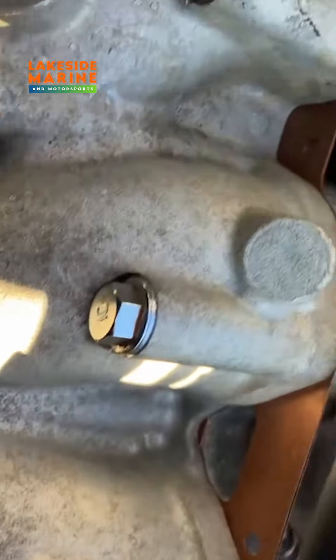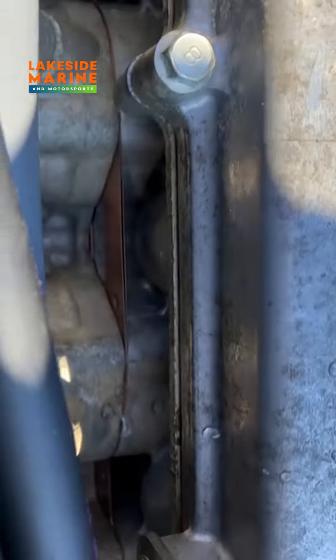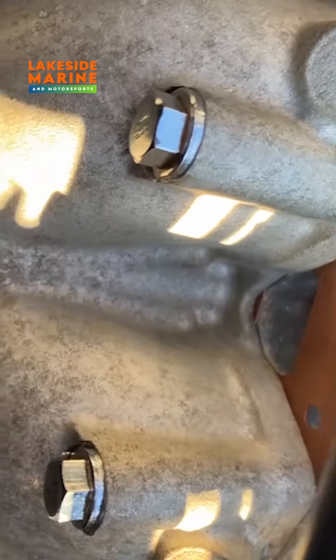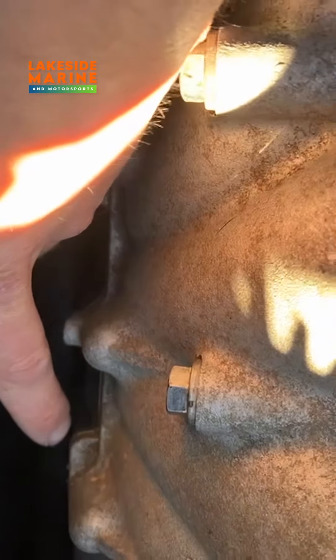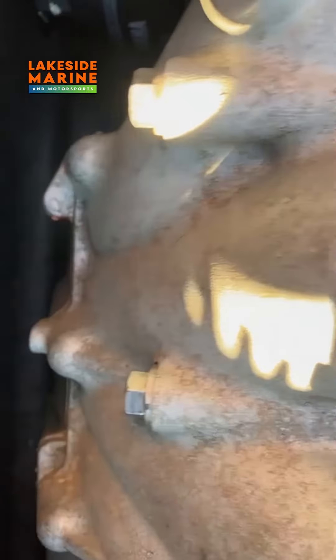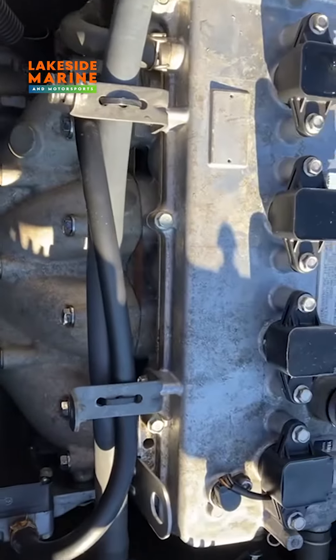We ended up taking it off — this top exhaust gasket right there. You can see it has that copper color on it now. And one down there — that was the issue spot right down here, where it was actually letting water come out of that gasket, causing an overheating issue.